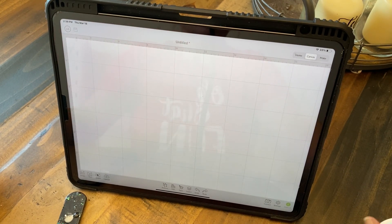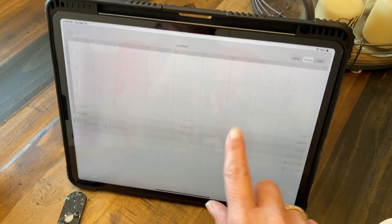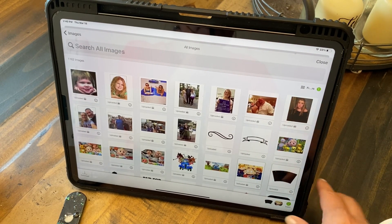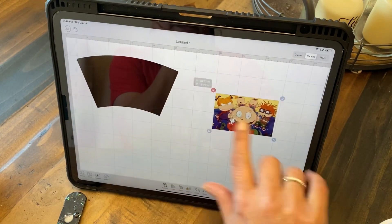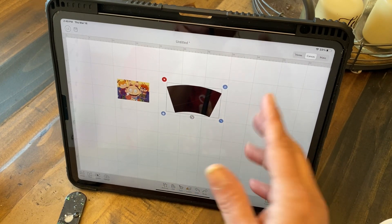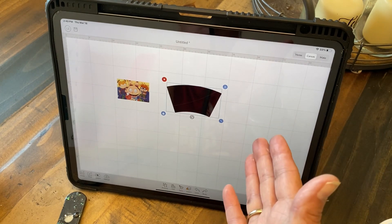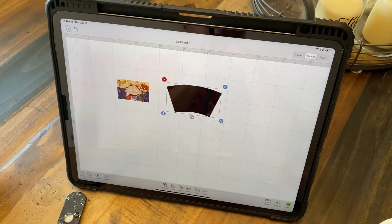I did this on a cup earlier. I don't have the same cup to do the same project, but I'm going to improvise and I hope this is helpful. This template right here I got off of Google. I do have something similar that I bought off of Etsy. You can find so many on Etsy — sometimes it feels like the same people are selling the same thing, so maybe they just got it off Google too.